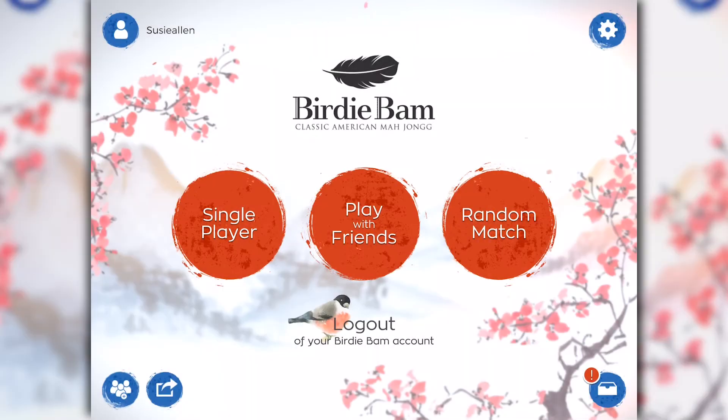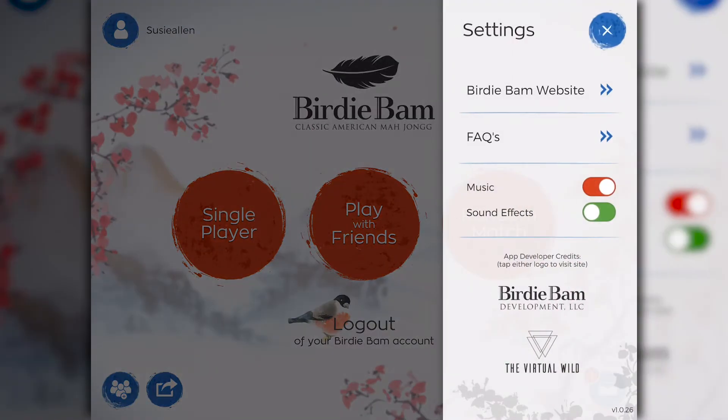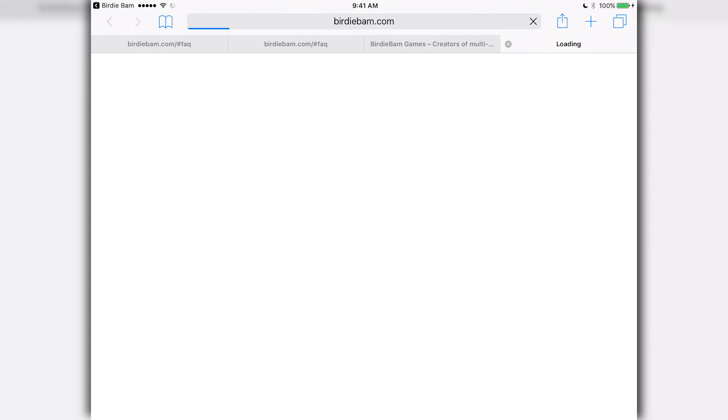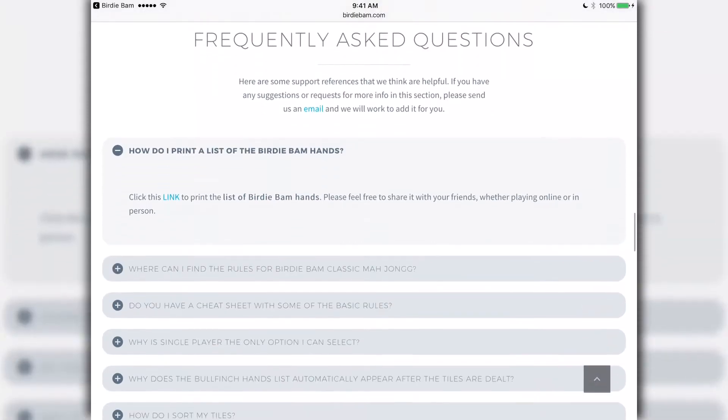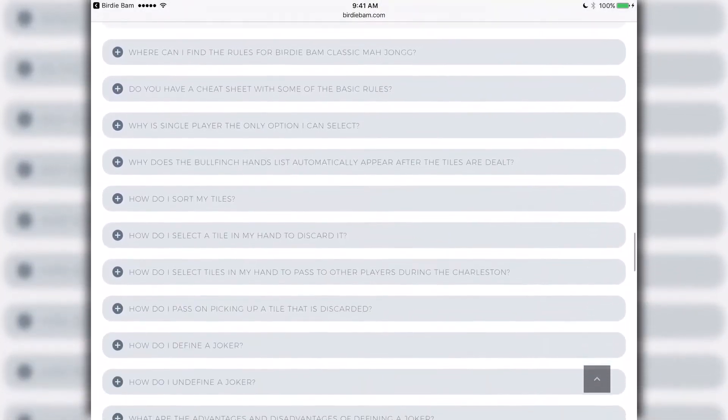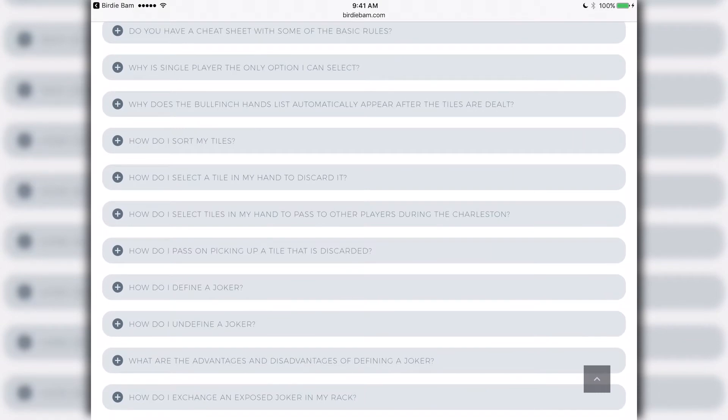Let's take a look at our settings icon. In the upper right hand corner, click on the little blue cog. You'll notice there's a link for the BirdieBam website as well as our frequently asked questions. The first frequently asked question has a link to print the list of BirdieBam hands. There's also a great quick reference guide for new players and a complete list of the Mahjong rules.